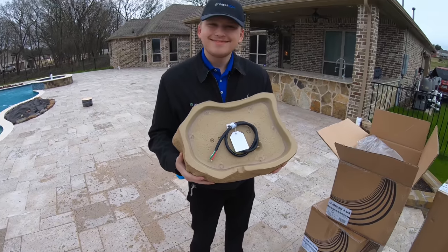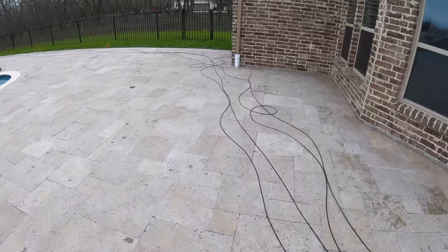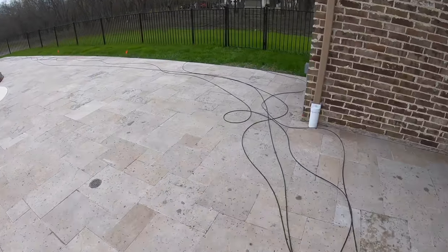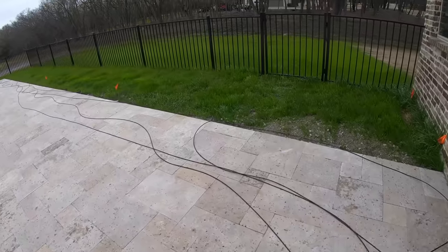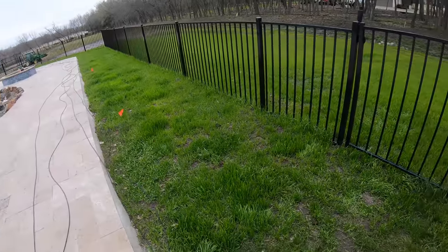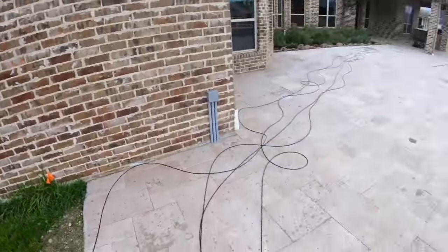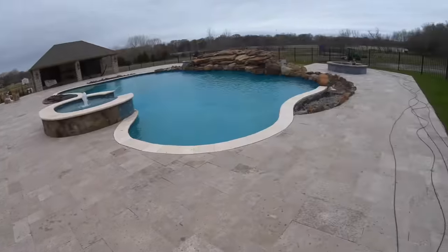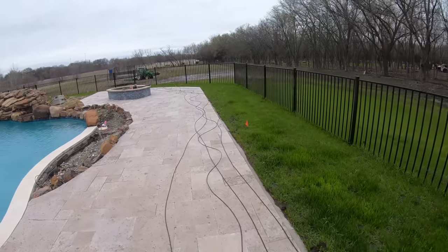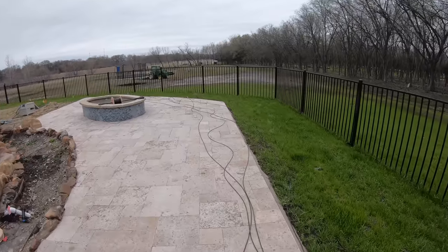We've got all our lines ran around the pool deck, and what we're going to be doing is taking all of the lines direct burial right down the side yard here, then around to the side of the house, and then up in conduit — you can see that conduit right there — up the side into the master closet smart panel where we're going to set the Sonos amps.